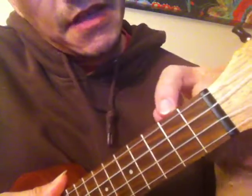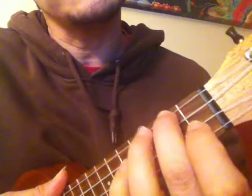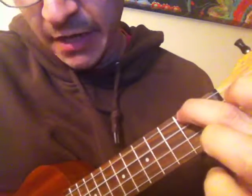I'm going to work on A minor. A minor is just the second fret on the fourth string. Right there. And the other three strings — first, second, third — are open.